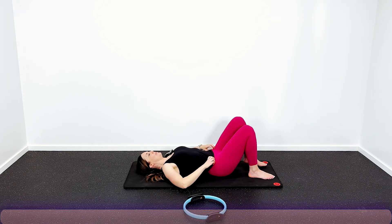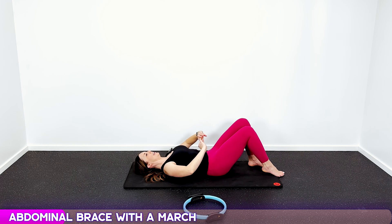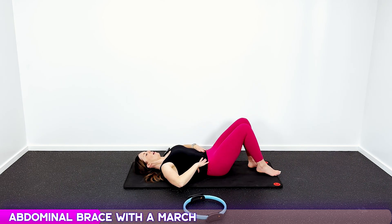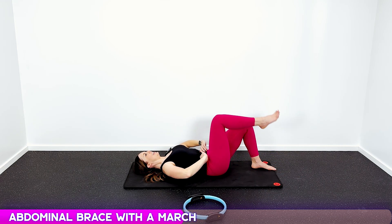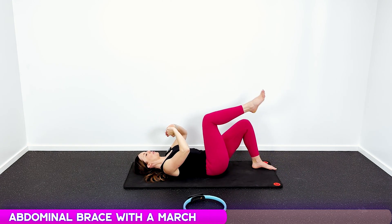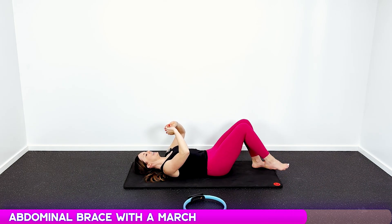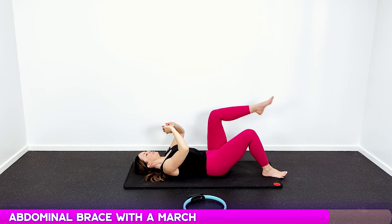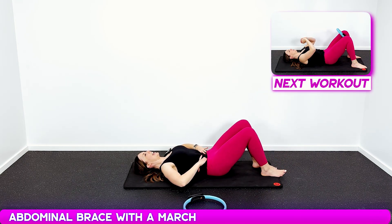Now we're gonna add the march — twenty marches. Get situated, pull that belly button in, back flat on the mat, deep breath in, let it out. March for twenty reps. I know your core is tired by this time, so if you need to take a break you can — we just wanna hold it tight all the way through to twenty.